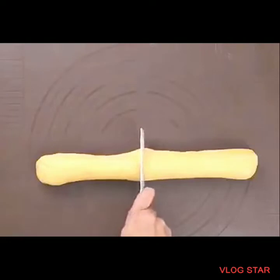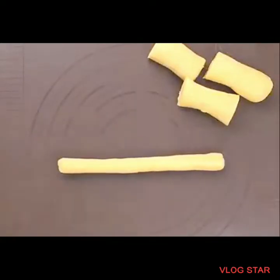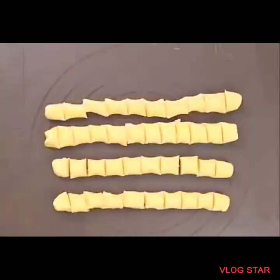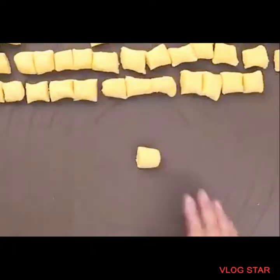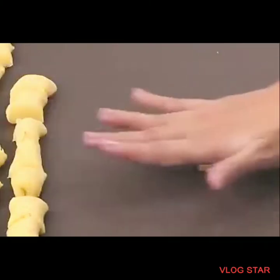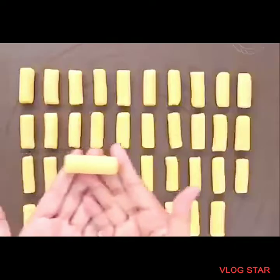Now comes the fun part — roll it, just like a panadero. It's like playing with clay when you were kids. You can be creative and divide or shape it however you want. Roll each portion into logs.